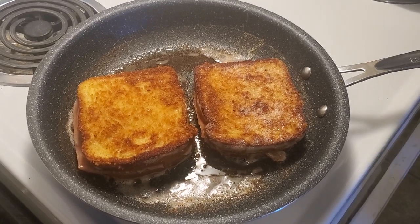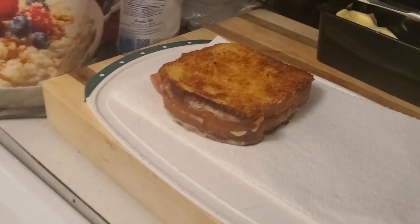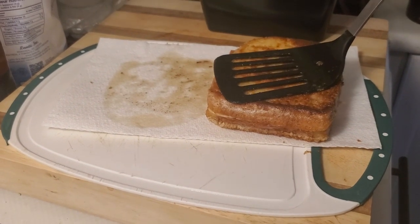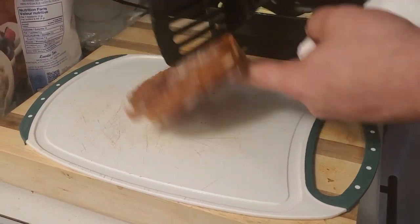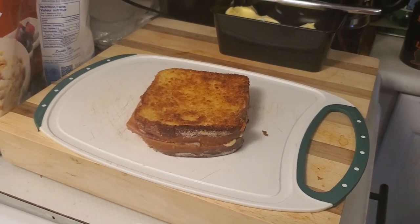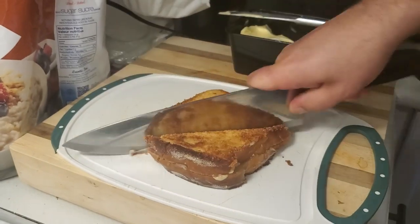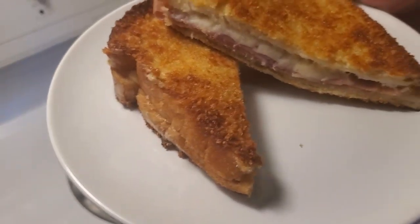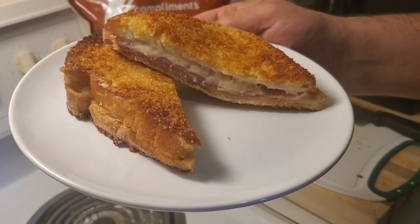Okay guys, we're back. Now that they're both crisped up, I'm gonna take one of them off to serve my girlfriend. I have some paper towel here just to take off a little bit of the grease on each side of the sandwich. Then I'm going to cut it and serve my girlfriend. Here we go, a moment of truth — let's see how this one turns out. One lovely Monte Cristo with Havarti cheese and prosciutto.